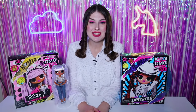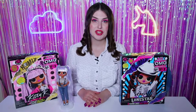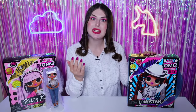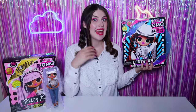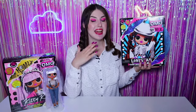Hi everybody, glad to see you on Sonata Dolls channel. In the previous episode we were unboxing stunning Kitty K from the new series LOL Surprise Remix. Today we will talk about another beauty from the new LOL Surprise Remix series — this is a cowgirl named Lone Star. Initially I liked this one least of all the dolls from the new series, but when I saw the first photos of the unpacking I confess I changed my mind. Watch this video to the end because I'm interested in your opinion — share it in the comments.